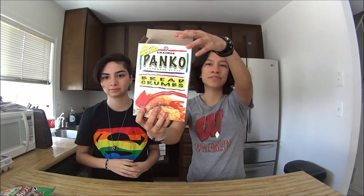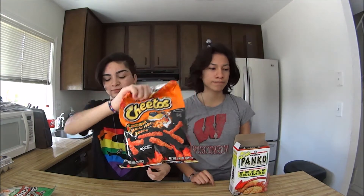So what you need — you may ask — is string cheese, panko, and maybe some hot Cheetos. And you definitely need eggs.